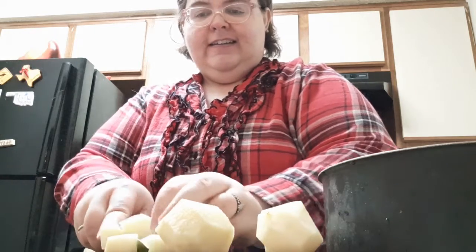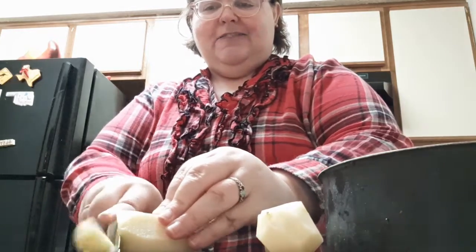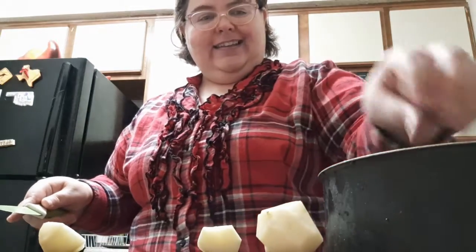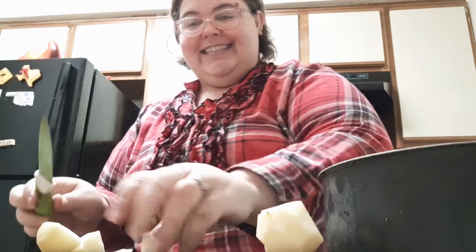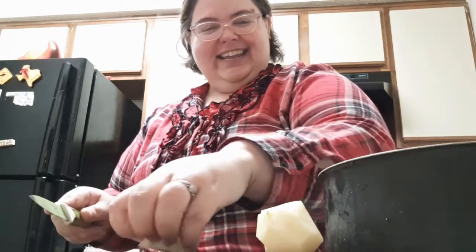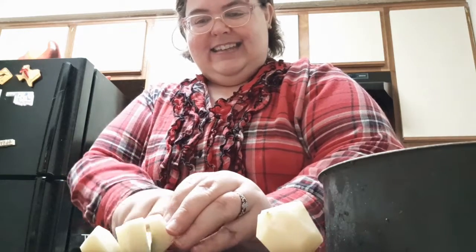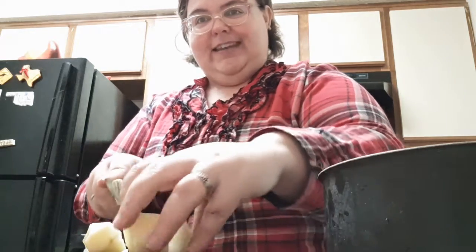There's that one bigger potato. Get the next one. That's Casper the cat in the background being hyper. Just being by myself today so I don't need a ton of potatoes.